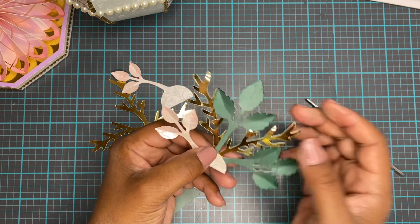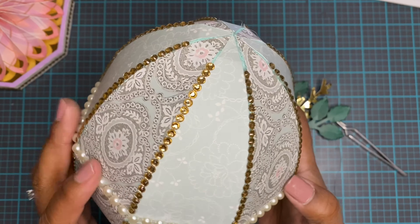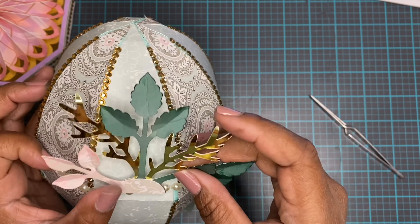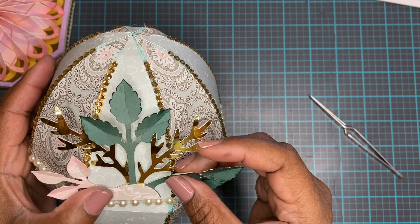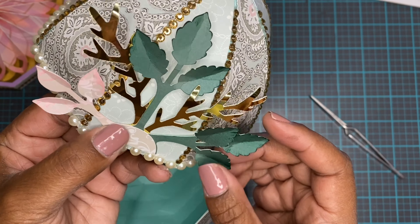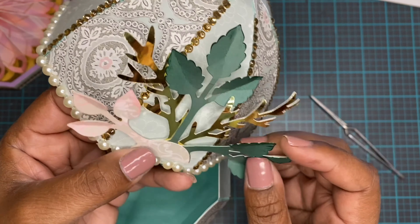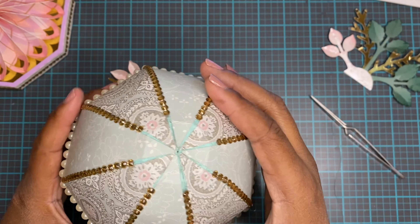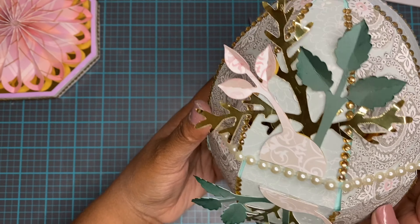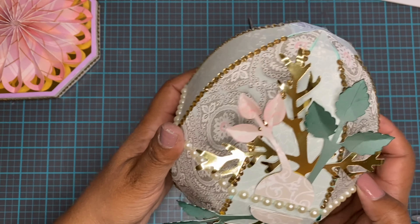When my husband saw it he was like, 'What is that? That thing is like the most amazing thing ever.' And I said, 'You really like it?' And he said, 'Oh yeah, I really like that.' So that was very encouraging. With the Anna Griffin papers it looks amazing — it'll look amazing with any papers. It's just really a great project honestly.